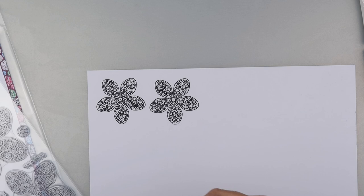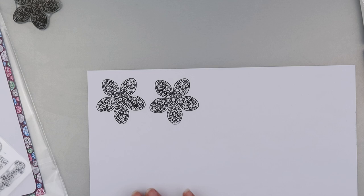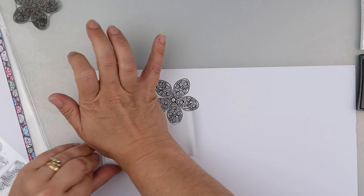I will clean off these stamps after, but I do want to do a couple of others. I want to have a go of this smaller one — we've got two or three different types of diamonds in that one. Let's have a go of this smaller stamp. Press down. That's done alright.